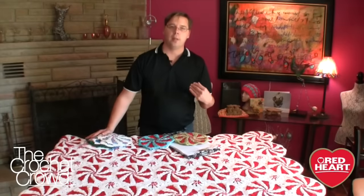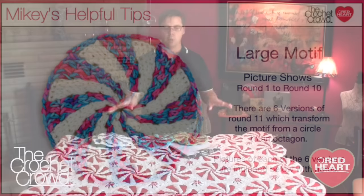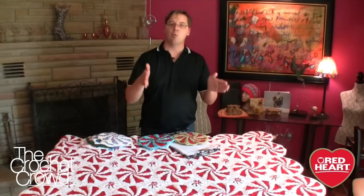If I were you, I would do all 42 of the motifs at the same time from rounds 1 to 10, securely fasten off, and leave round 11 to the very end. Once you have your 42, you know how many you have to make of motifs 1 through 6. I would do each one at the exact same time because it's easier to remember the pattern as you're working on it.